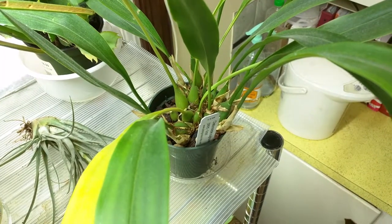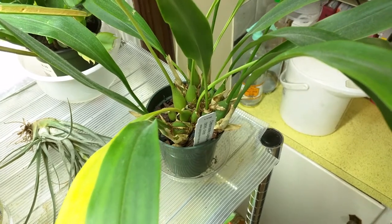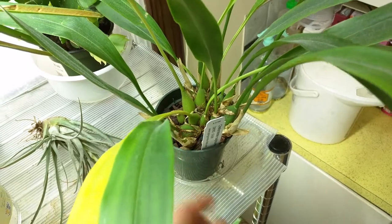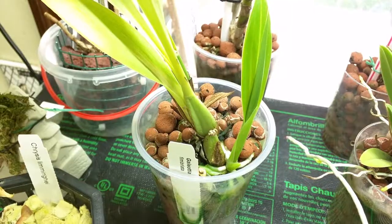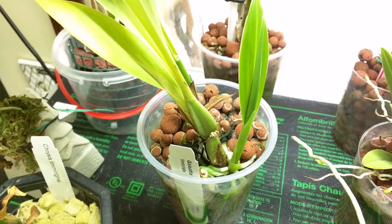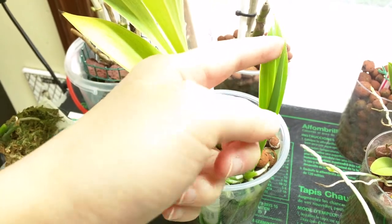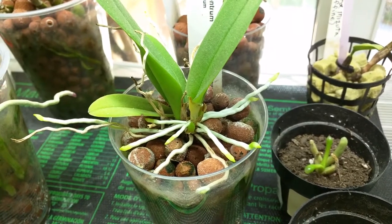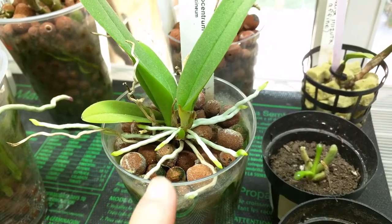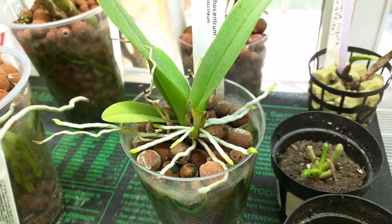This is my Chelanostella sulforia — not much going on, though I think the newer pseudobulbs are fattening up. This is my Galeotia Fimbriata — still lots of root growth. I don't think this pseudobulb will get any bigger but I think this leaf will. This is my Trichocentrium Albocococcinium — in my last video I showed one growth but today I see there's another growth growing there, so that's good.